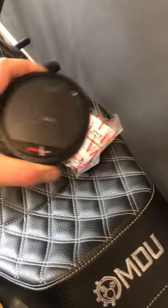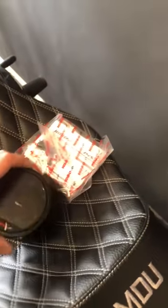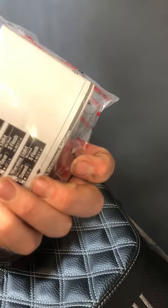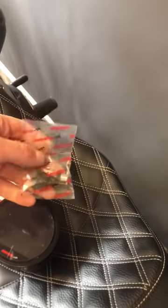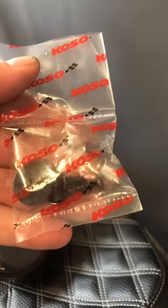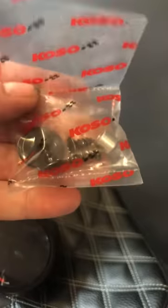Pulling this out of the box, it comes with some pretty basic hardware. We've got the speedometer itself and then of course an instruction packet — I'm sure the instructions are just as good as the COSO TNTB, which isn't saying much. And then it's got your hardware: three bolts, one spacer, and three washers. Those are what we're going to use to mount it up.